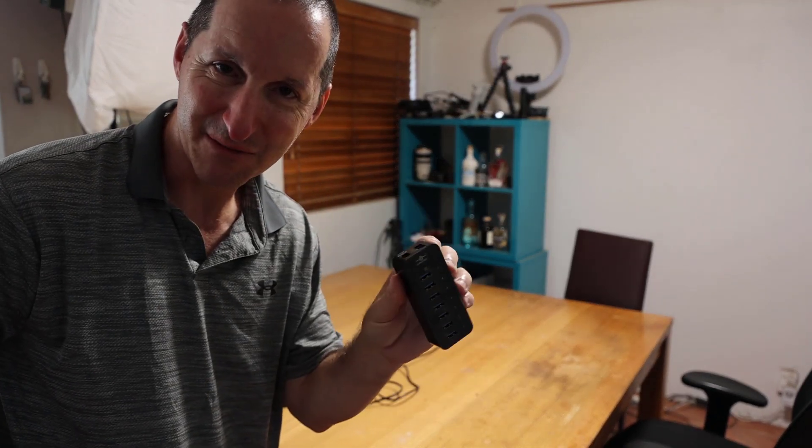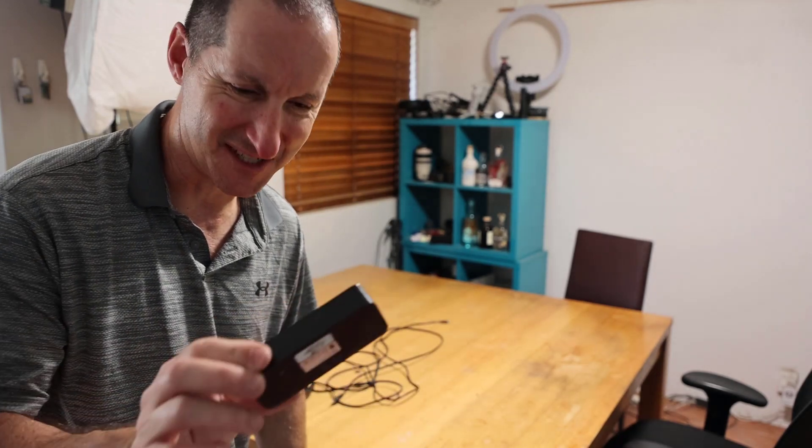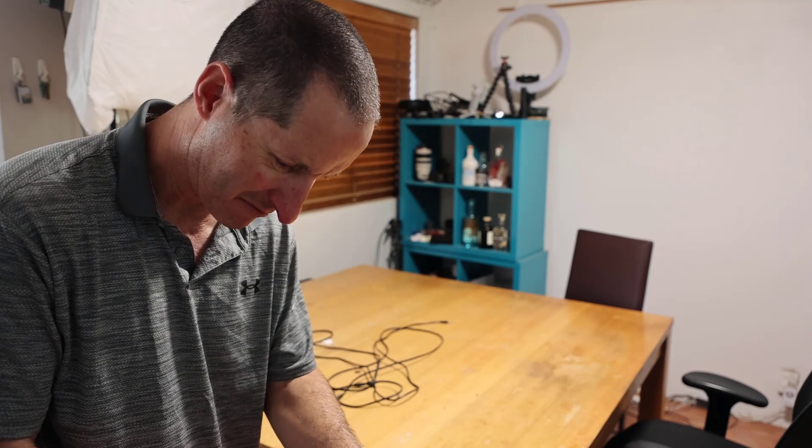I'm not on commission. I've had this seven port USB hub for 10 years and it has never missed a beat. I can't see what the vendor is but you should buy one.